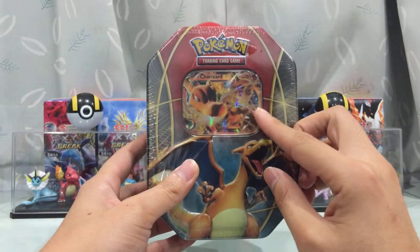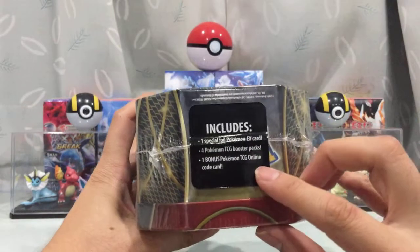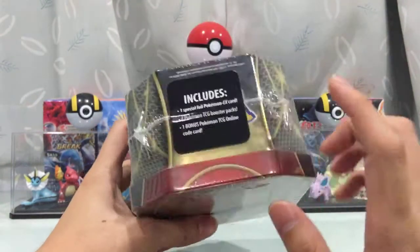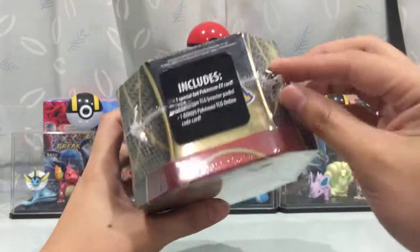But it has a very, very cool Charizard promo card. You get a special foil Pokemon EX card, which is that Charizard promo card right here. We'll have a look at it once I open it. And four booster packs and one online code card.